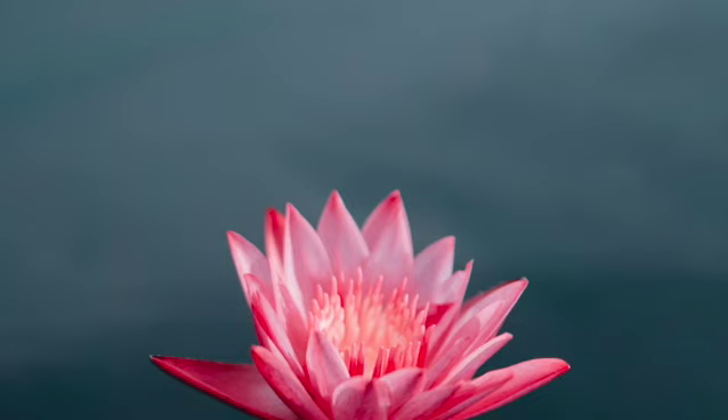Welcome to Arcadia Yoga and Wellness's 5-Minute Meditations. I'm Sarah, and today I will be leading you through a short guided meditation to create a boundary of protection around your energy.